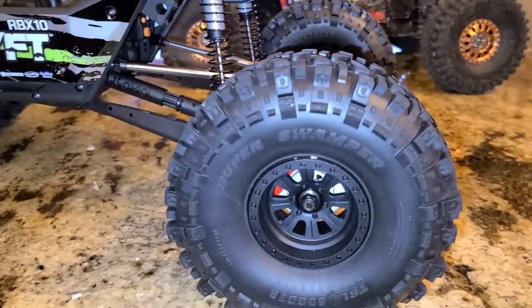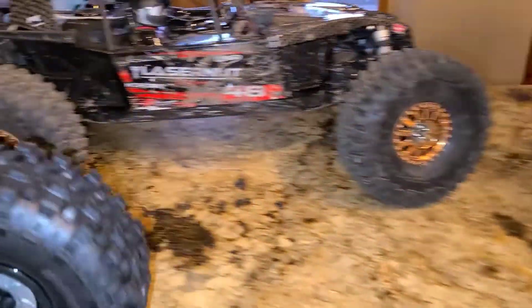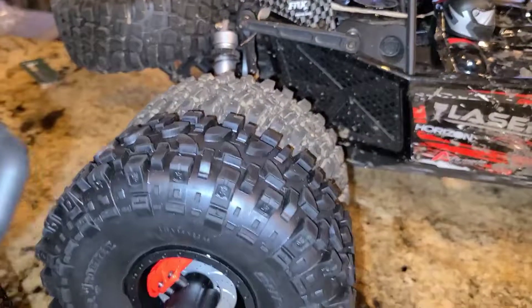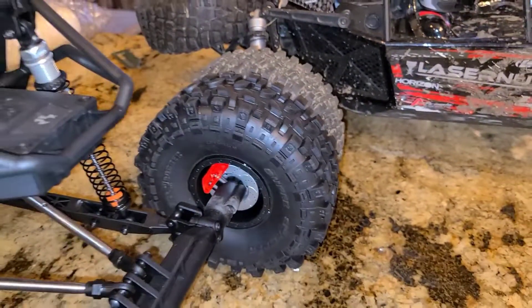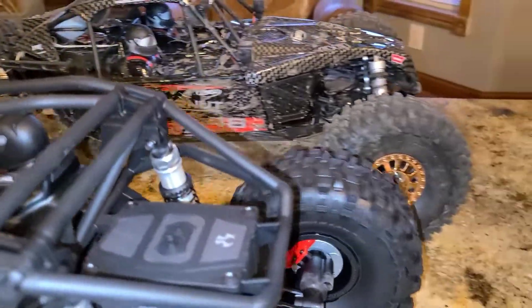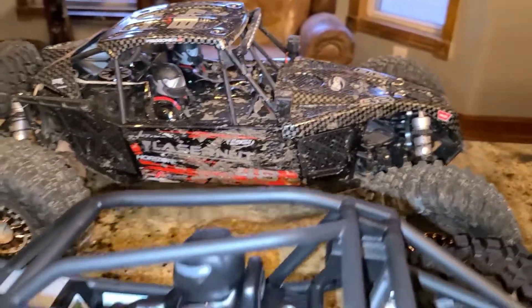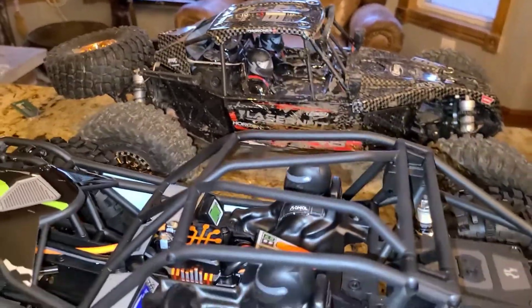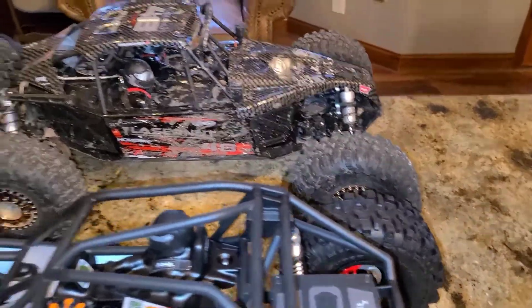It's on 2.2 Super Swampers. Looking at the wheelbase, the Rift is actually just a hair longer than the Laser Nut.